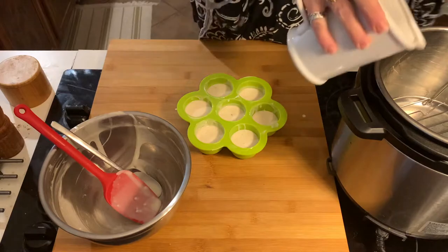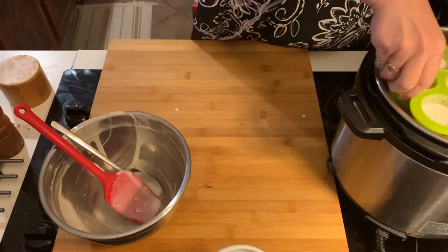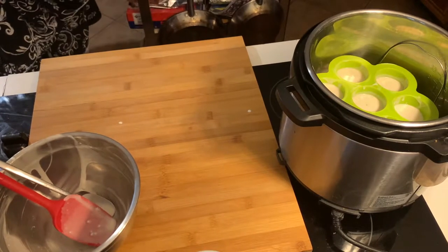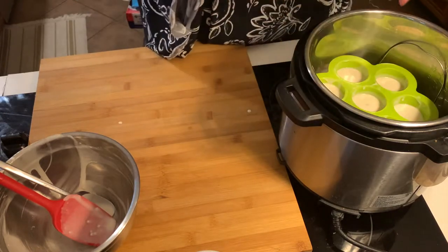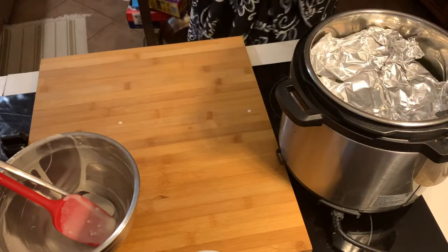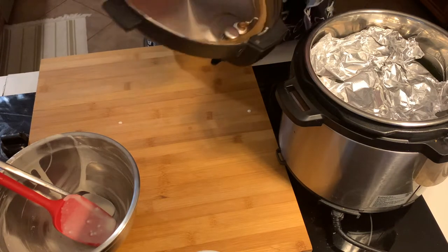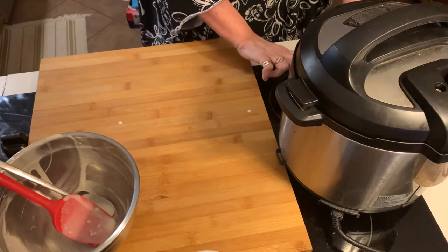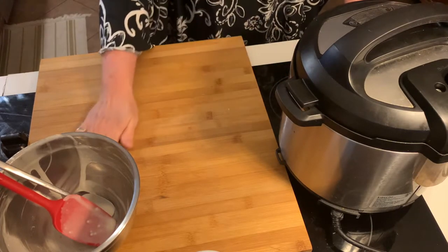Then in the pressure cooker over the trivet, one cup of water, just room temperature water. I have tin foil sheets — I just throw it in. The only thing it does is stop water from going on the top, but it's no big deal if it does, you just tip it off. Take the lid of the pressure cooker, run your finger along the seal to make sure it's underneath that little piece of metal. Put it on, lock and load, high pressure, five minutes.